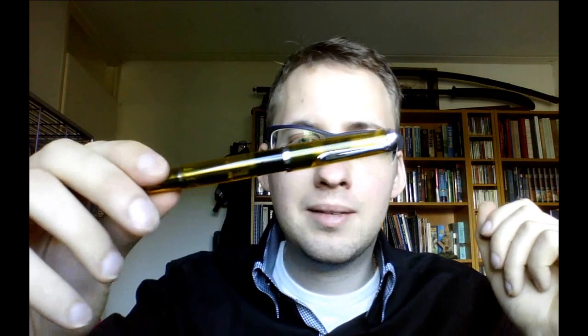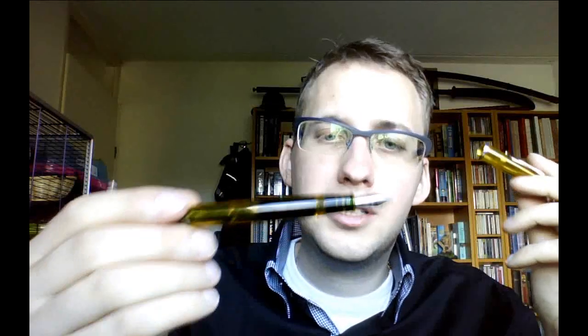Finally, I have the Pelikan M205 Jewel. This is special because it has a double broad nib — it was made for highlighting, but you can also use it with regular ink, which I did here. It's a pretty wide line, but actually it wasn't as broad as I expected it to be.